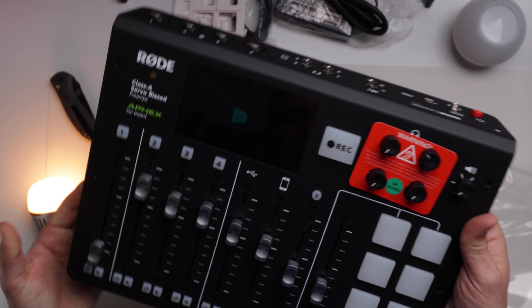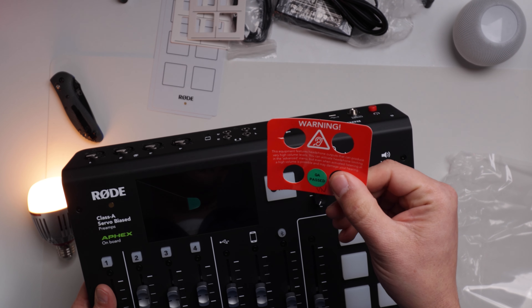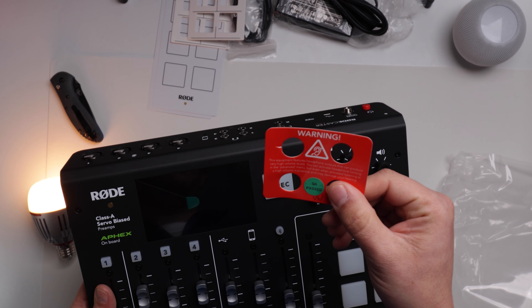Also in the box you get a nice picture of the RODECaster Pro in case you forget what it looks like, and some instructions — it's really like a cheat sheet. Seems a little bit overkill on the paper, but it's nice. For me, it's going to go back in the box and probably never be seen again.